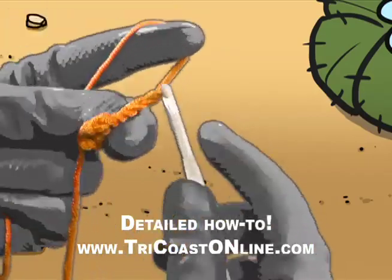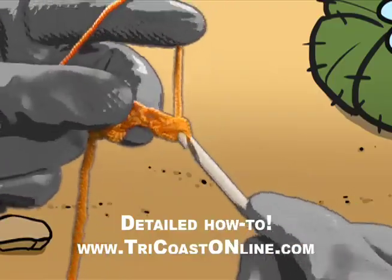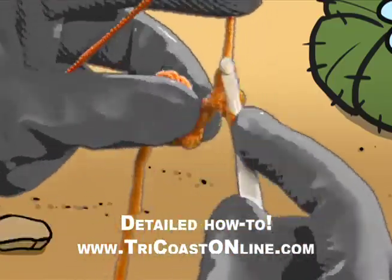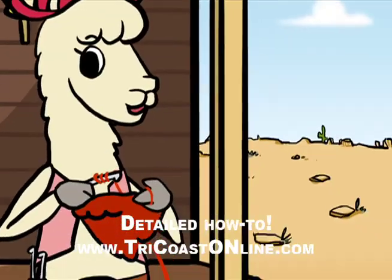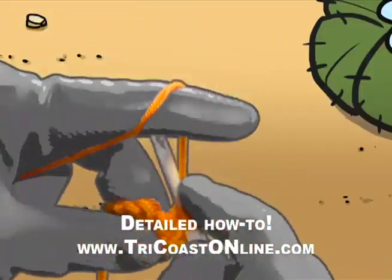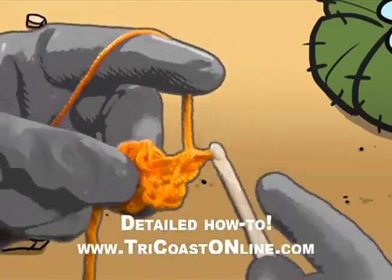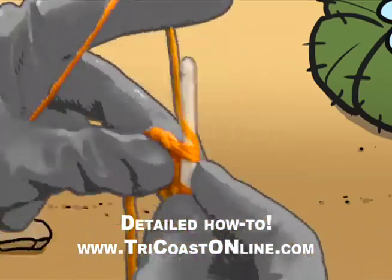Do it again! To start the row, here's the way: chain, turn, two single crochets in the same stitch. Now let's not fiddle — we're in the middle. Make a single crochet, and do it again, till just before you reach the end.